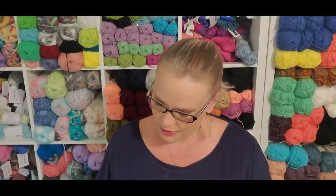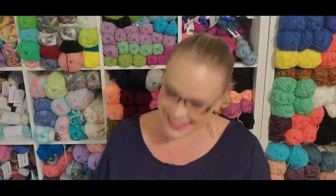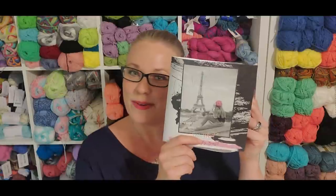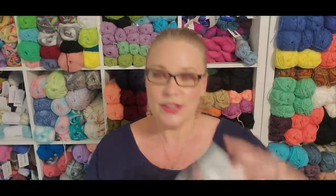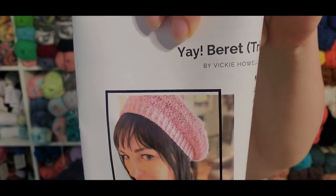Our pattern this month is a beret pattern. Our theme is Springtime in Paris, or ooh la la — très chic. Our first pattern is a knit beret.